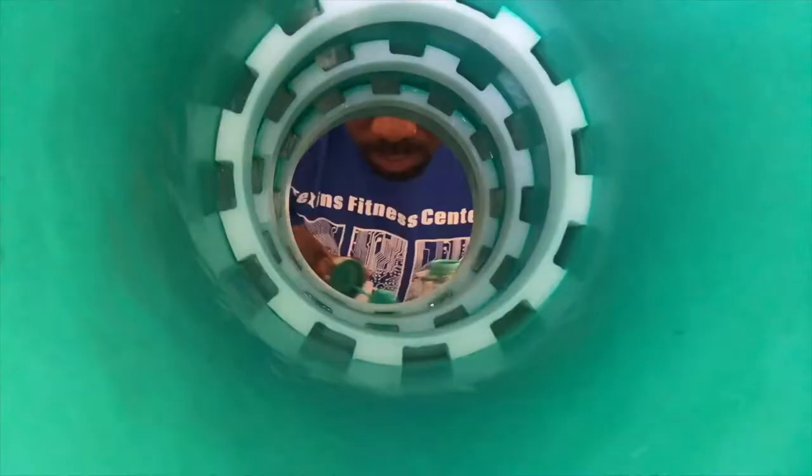Here's the frame post-glue. Looks like we have a bit of cleaning to do on it, but other than that, not too shabby.